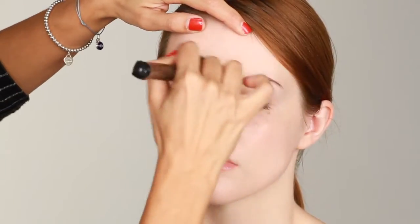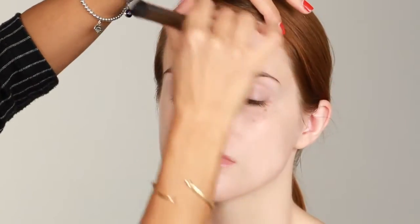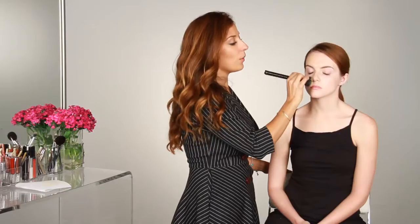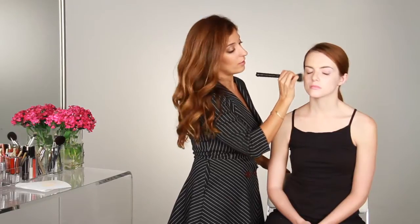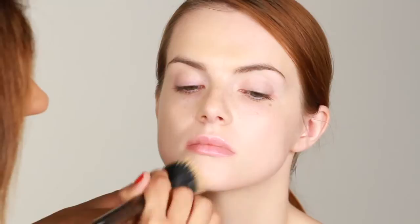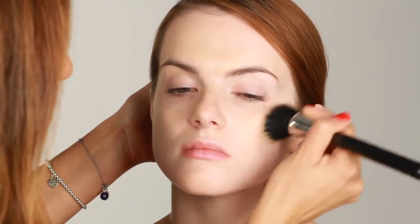In small, circular motions, buff the product out towards the outer corners of the face. If you have oily skin, you want to make sure to prep your skin with an oil-free moisturizer or a primer to get your skin ready for a foundation. Just work it all the way down — you want to make sure to work it down the neck and down the decollete to give yourself an even coverage.